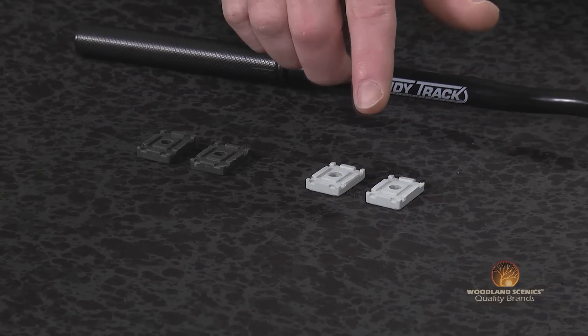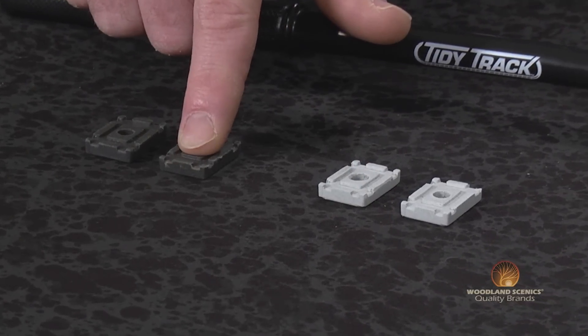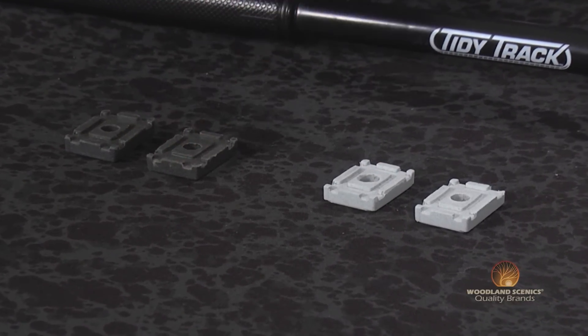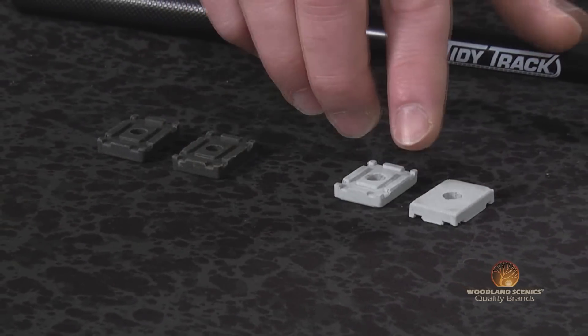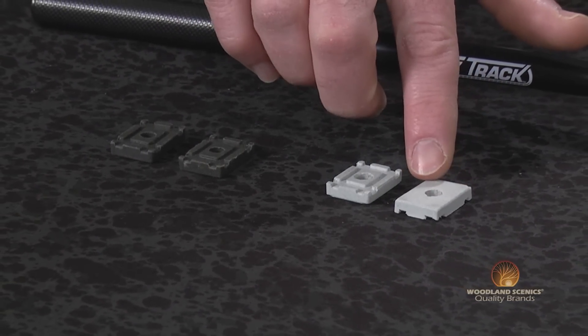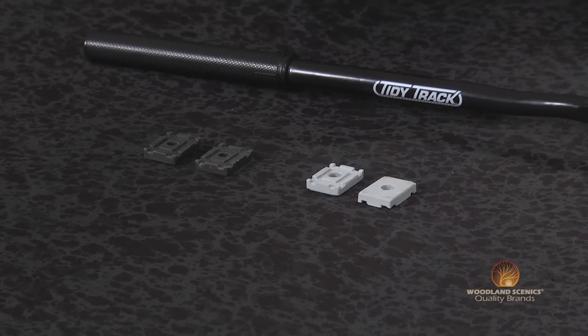You can see all these pads have grooves on one side of them. Those grooves are going to help this pad track down the rail as you're cleaning. On the other side it's going to offer a smooth side, which is going to be perfect for going right over the top of any type of switches, turnouts, and all your road crossings.